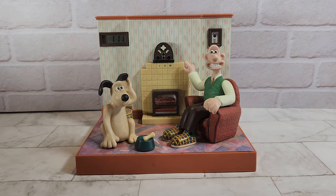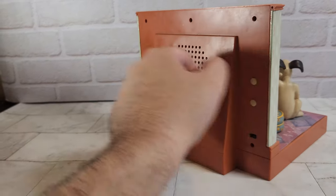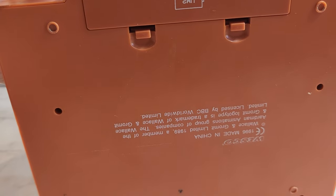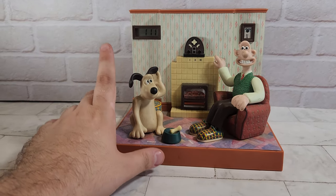The next thing we've got is this Wallace and Gromit Wesco clock. Let's have a look on the back — on the bottom it says 1996 by Wesco. So it's a pretty old thing. It's a clock radio — I'm not going to play the radio because I don't want to get copyright struck.